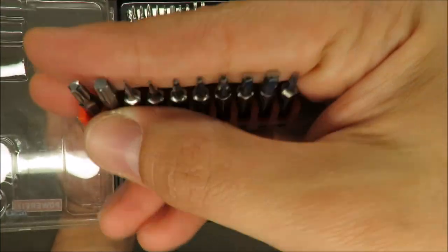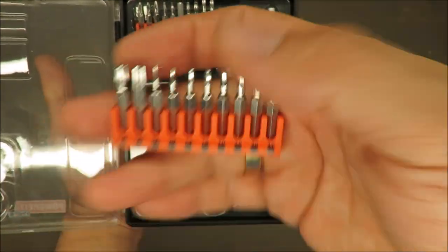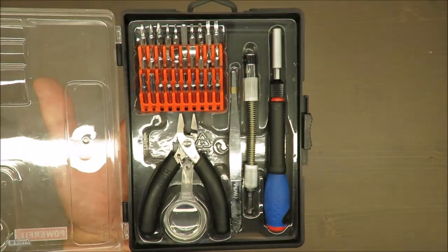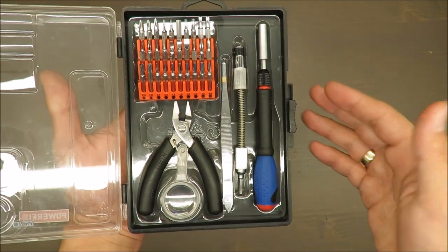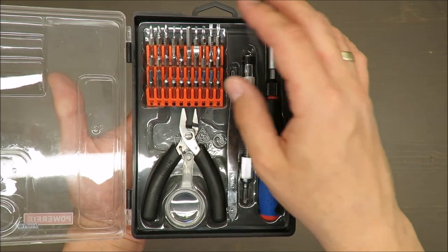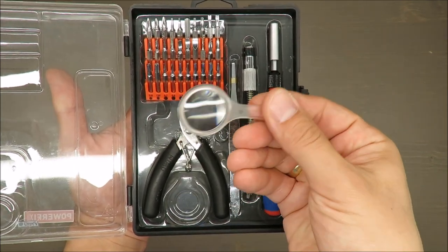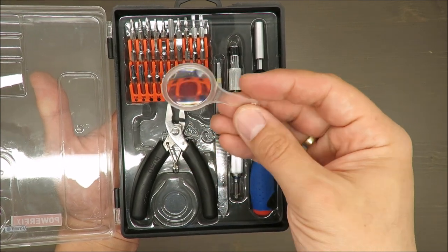It's one of those sets you use only from time to time, because it's quite precise — it has precise bits. I use it, for instance, when I need to repair some home appliance, so it's only for that purpose.